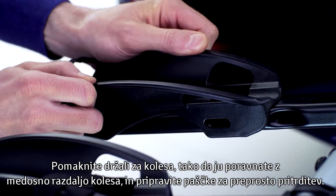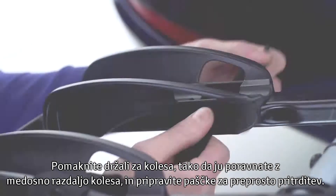Slide the two wheel holders to align them with the bike's wheelbase and prepare the straps for easy fastening.